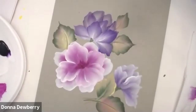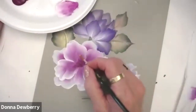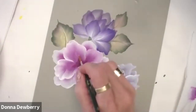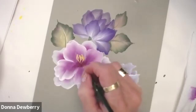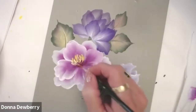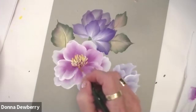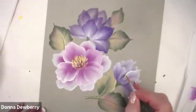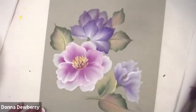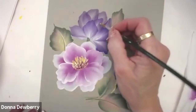I just made that a little bit darker with my 12 flat, and then I'm going to use my script liner — a number two script liner. I take this liner, grab some yellow and white, steady my little finger, touch and pull. It really helps to see each brush and understand what you use each brush for. I want to see some strokes from your house to mine — share yours with me!